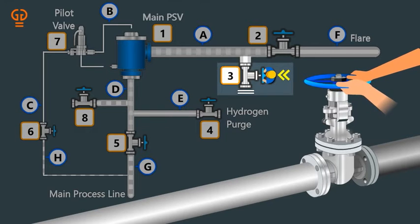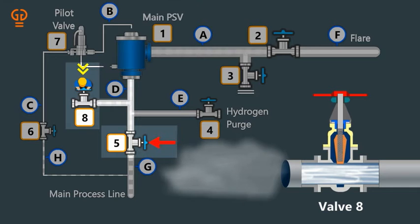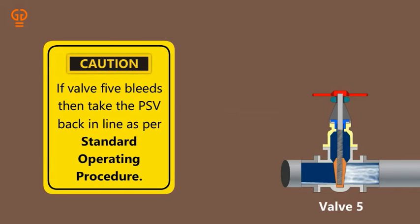Step 6: Open the bleeder 8 at the upstream of the PSV so as to confirm whether inlet isolation valve 5 holds or not. Step 7: Wait for 2 minutes, as the hold-up material will bleed through in case valve 5 is passing. Step 8: If valve 5 leaks, then take the PSV back in line as per standard operating procedure.